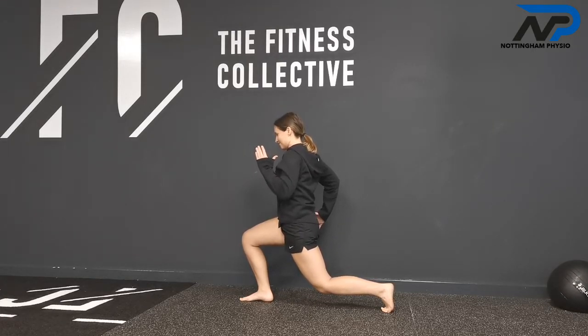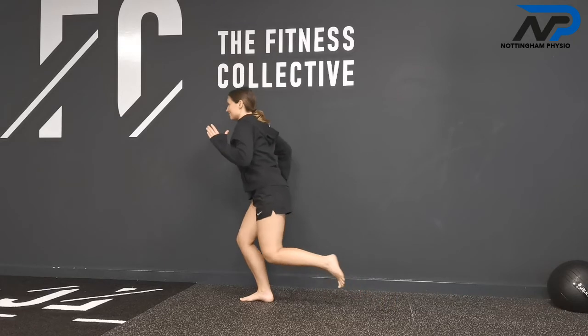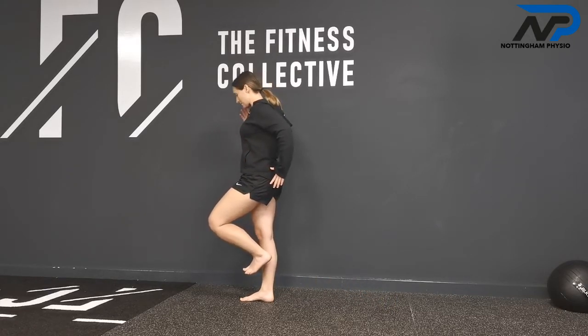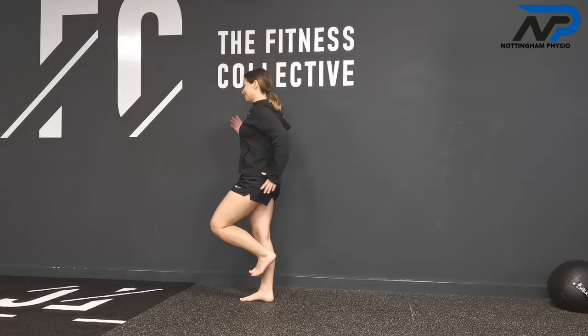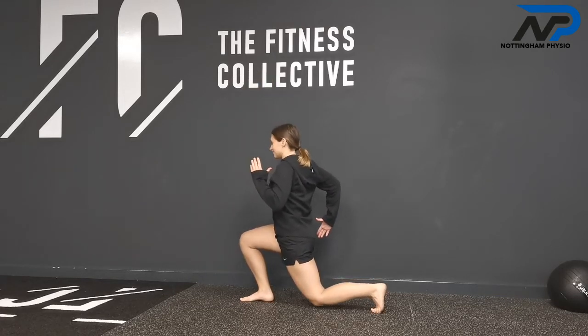From this position, to get out of it, what she's going to do with her front heel is push it into the ground and drive up — that's the concentric part. The next time she does it a little quicker, back up into her starting position.